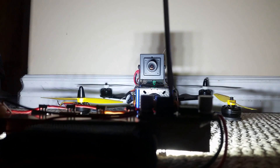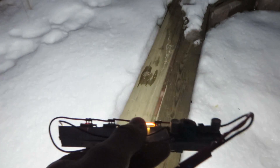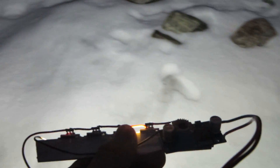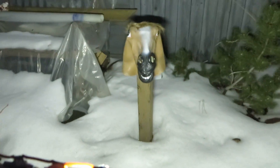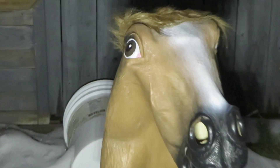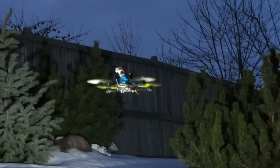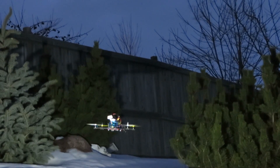The LED chips do get fairly warm to the touch, but that is to be expected, so that's why I mounted them on an aluminum plate for cooling. The main purpose of this flashlight was to create a really bright light. I came up with a few applications this LED could be used for, such as a handheld flashlight or a spotlight that could illuminate things in the distance.